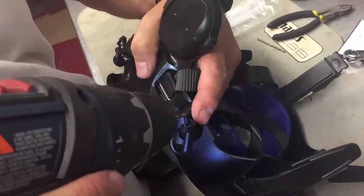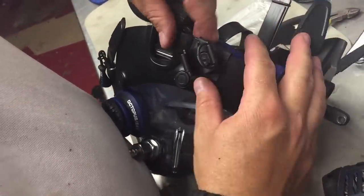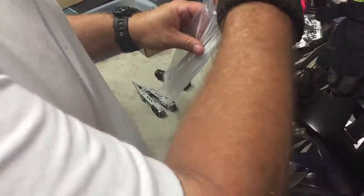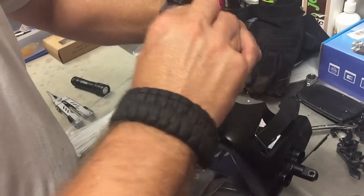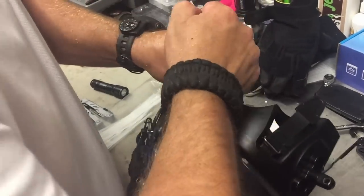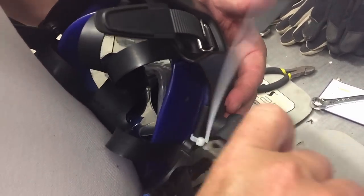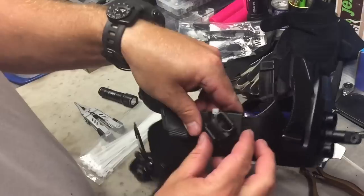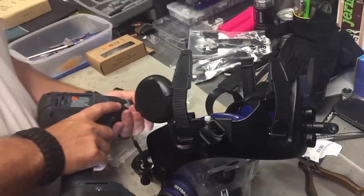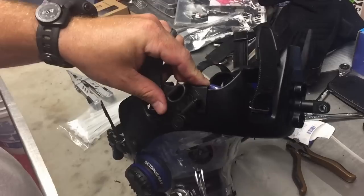Now I change to the larger bit to enlarge the hole for the zip tie or rivet. Go slow so you don't hit the skirt behind it. Once done, take your finger and clean up the hole — if needed, use a little knife to scratch it clean. Then take a zip tie and push it through, making sure not to poke the skirt on the other end. Cinch it down — ideally with a zip tie tool — then cut the excess off and trim close so you don't catch your gloves on it.